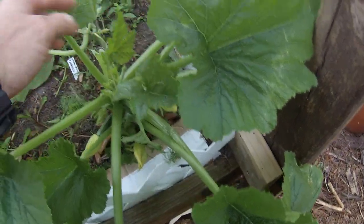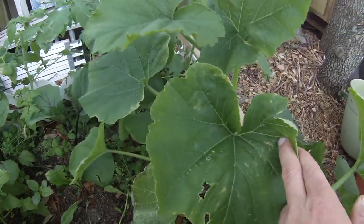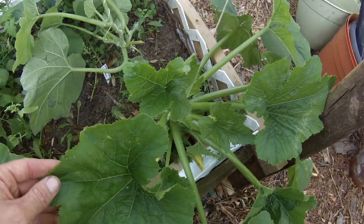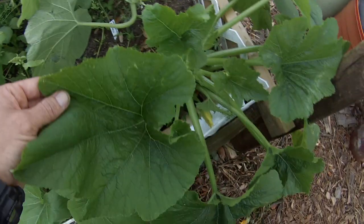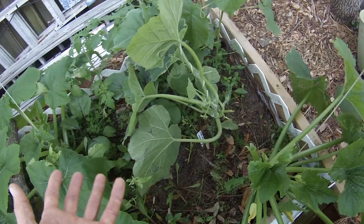We've got some good stuff going on here - these are different types of squash plants. This is a straightneck squash I got from Baker Creek, this is a Black Beauty zucchini, and this is a Green Striped Kershaw which is pest resistant. I'm so excited about a squash that is borer resistant, though it's probably less effective when planted next to other squashes that put off more hormones - that might defeat the pest resistance.